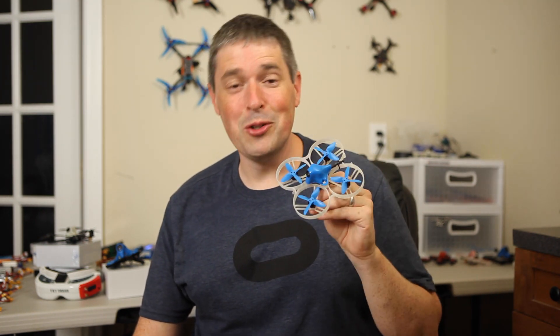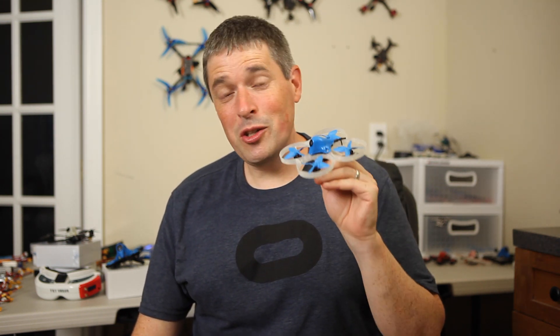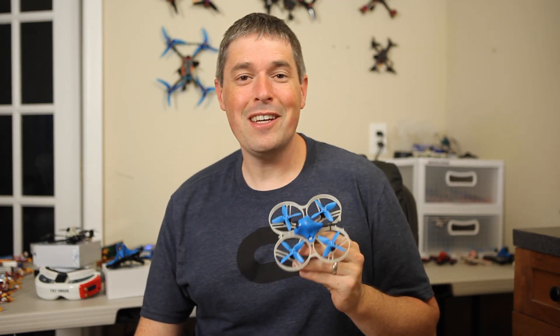I don't do any of this for the money, and BetaFPV certainly doesn't pay me, but I do have the ability to collect on affiliate links — so if you want to support me and this channel, you could click on those links before making a purchase. Now let me show you some brand new flight footage with this drone. I wanted to really put it to the test, so I took it to one of my favorite playground structures — you might recognize it from some of my older videos. That place is brutal on drones, but I had a ridiculous amount of fun. I'm going to show you a complete flight from beginning to end, crashes and recovery and all, because I think that's all part of the experience.